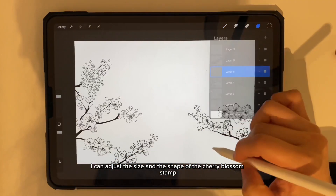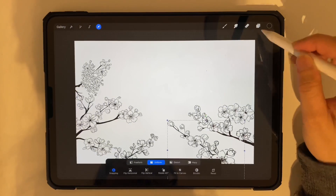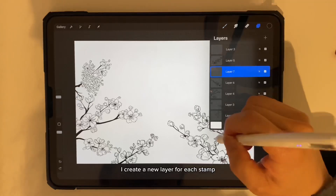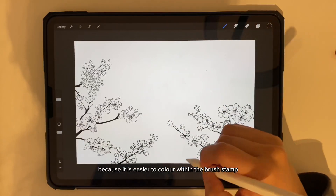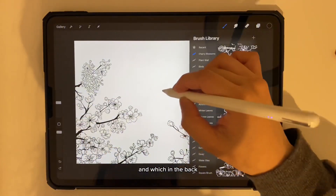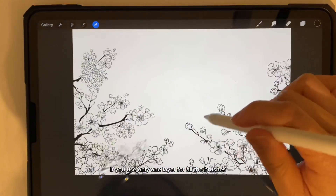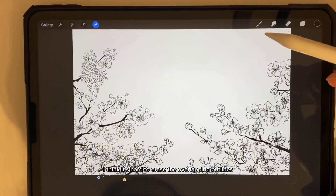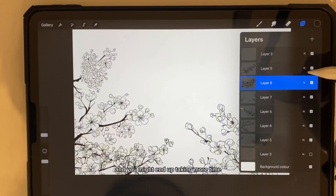I can adjust the size and the shape of the cherry blossom stem. I create a new layer for each stem because it is easier to color between the brush stems and I can decide which branch should appear in the front and which in the back. If you use only one layer for all the brushes, it's hard to erase the overlapping outlines and you might end up taking more time.